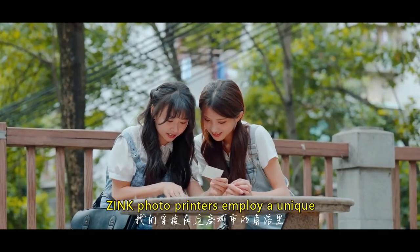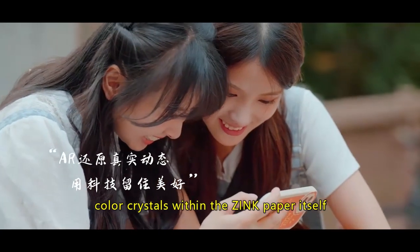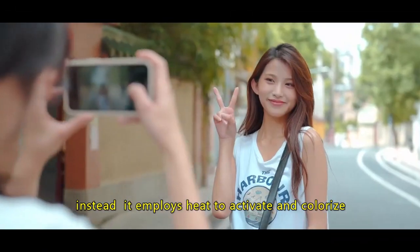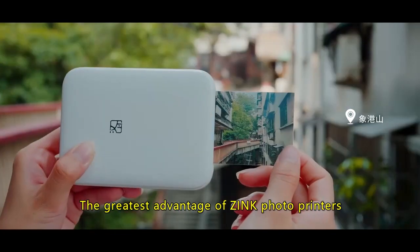Zinc photo printers employ a unique thermal printing technology that activates embedded color crystals within the zinc paper itself. This means the printing process does not rely on ink. Instead, it employs heat to activate and colorize the dye crystals in the paper to create the image.